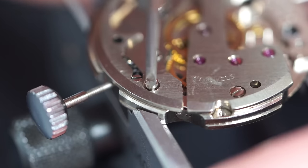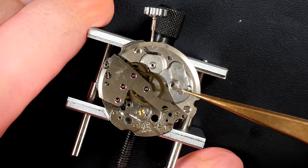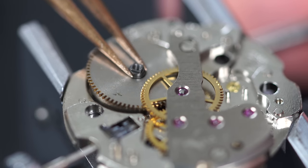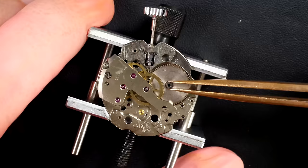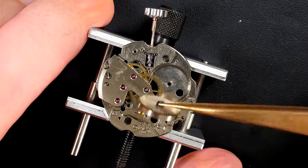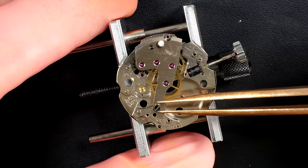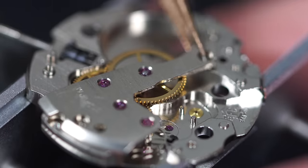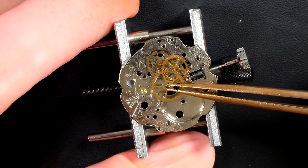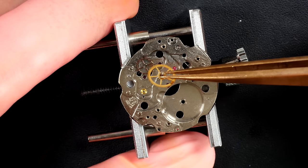I'm carrying on the disassembly. With this bridge here we have the barrel assembly underneath that I'm going to remove. That's where we have the big mainspring that keeps all the power. Now I'm removing the train of wheel bridge - underneath we have the train of wheels which are all interconnected to each other. We're going to remove each single one.